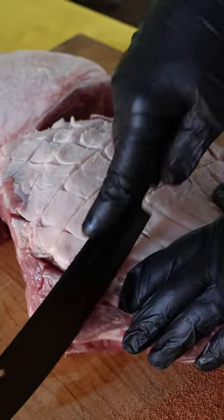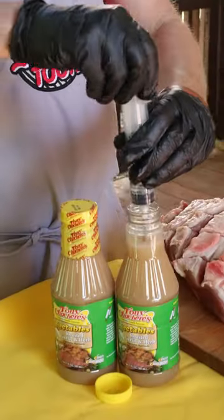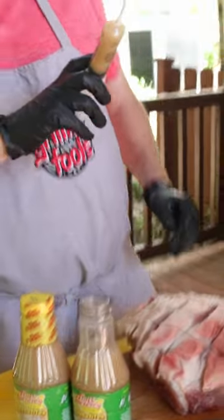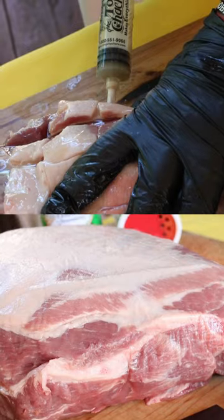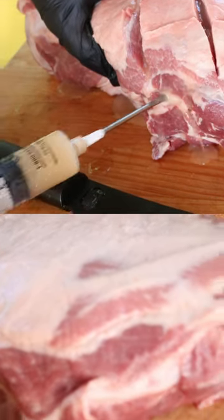They're both going to get a carve along the top to make a criss-cross pattern in the fat, which adds more surface area. Then the Tony Sacheriz — this is a garlic and herb injection. This stuff is magnificent. So the one on the top gets the injection, and you pull out a little bit as you inject so it doesn't have a huge bubble in there and it spreads out the injection mixture a little bit more.